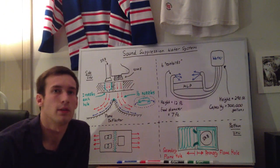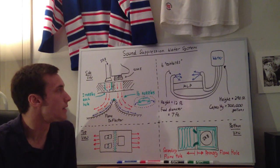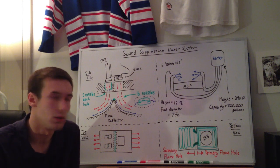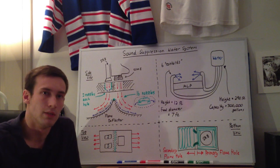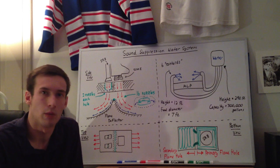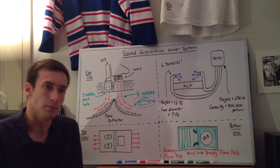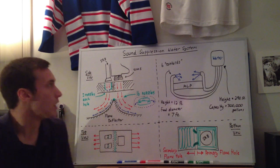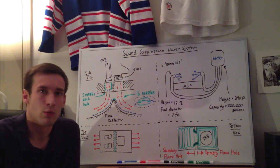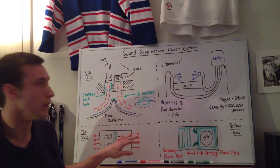Hey everyone. In this video I'm going to be talking about the sound suppression water system used at the mobile launcher platform for the space shuttles for their launches. The basic overall point of having the sound water suppression system is to alleviate the stresses on the space shuttle when the solid rocket boosters and the space shuttle's main engines are firing — the acoustical energy can reflect off the bottom of the launcher and excite resonant frequencies in the space shuttle, which could shake it apart. There's actually a lot more going on than I initially thought, but I have four sections I'll go through.